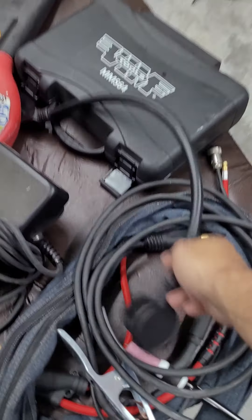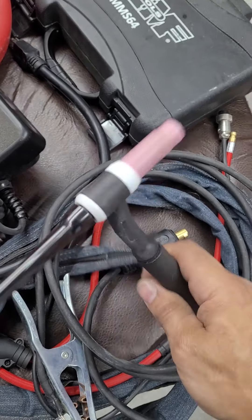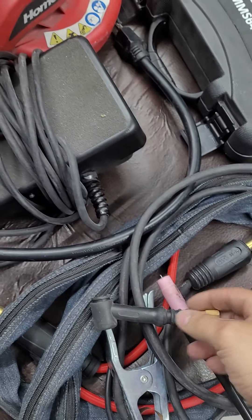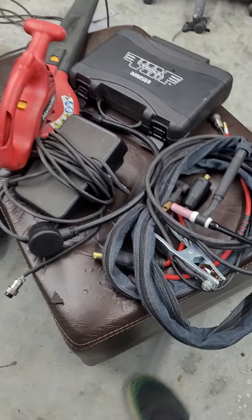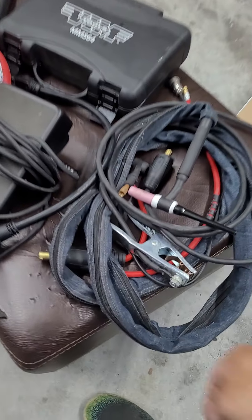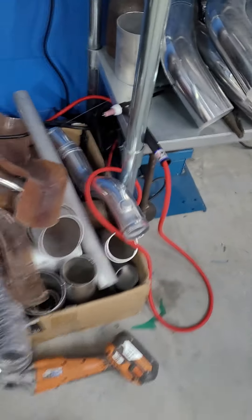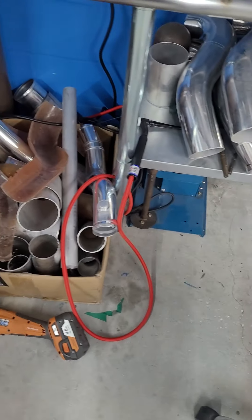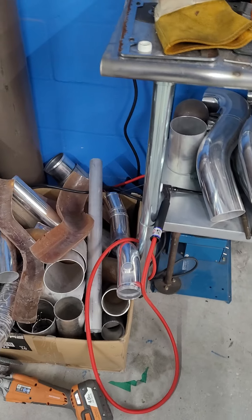This welder — I actually put a flex head on it, but this one does not come with a flex head. The regular torch that comes on it is a standard WP-17. It does come with a cable cover, which is nice, because these flex hoses are really not that strong. If you lay a piece of hot metal on the floor and it rubs the hose, it's going to rupture it. They are not cheap, so it's good that this one brings that cover.